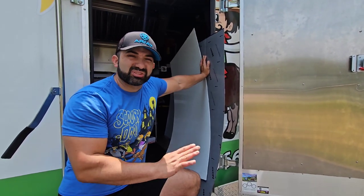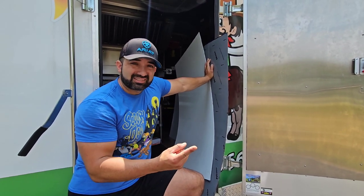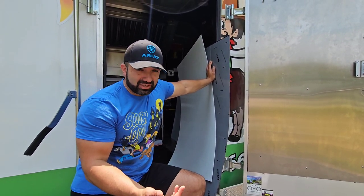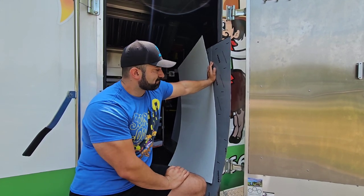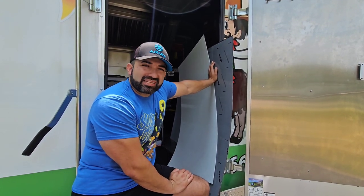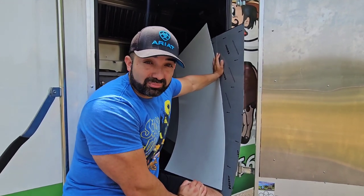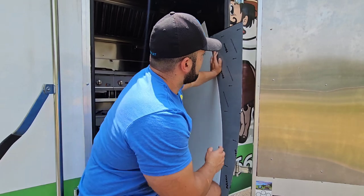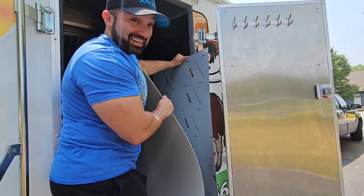Stainless steel is a great product — it'll probably last you decades easily. But it's expensive and heavy. It's nice and durable but it'll probably cost you around $100 to $400 a sheet right now. And it is literally very heavy.